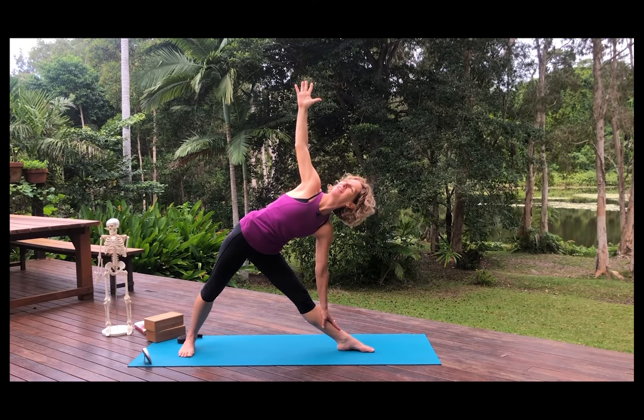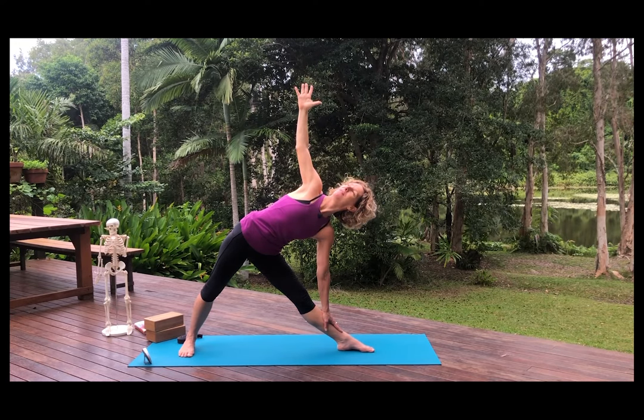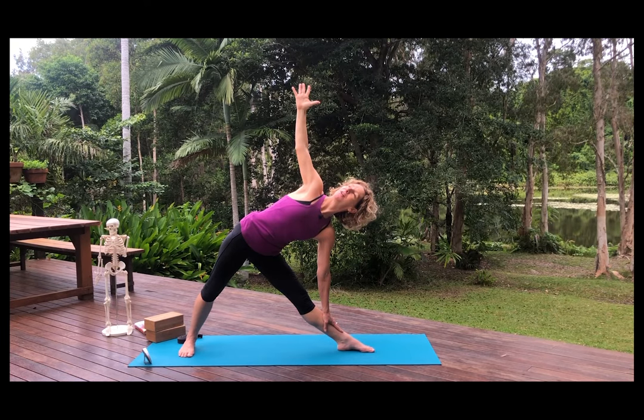Find your ujjayi breath. Draw the breath in and press the breath out. Stay with this — draw the breath in and press the breath out. Practice being present. The longer you practice this, the easier it will be. Thoughts will come — draw the breath in, then stand all the way up.